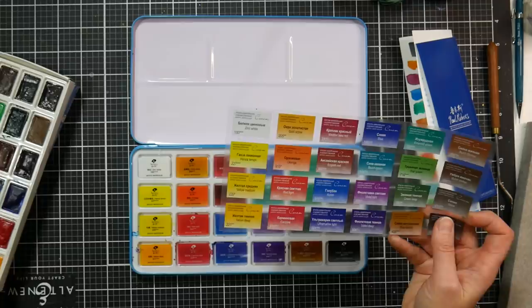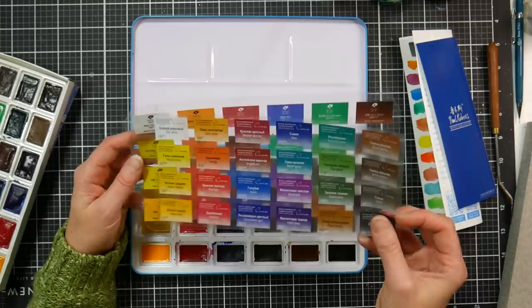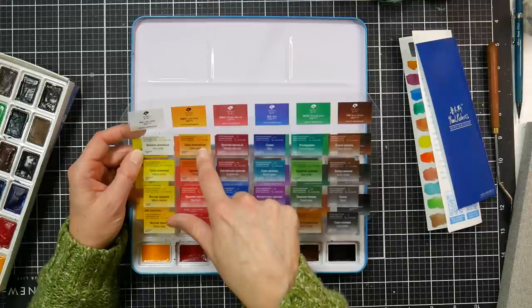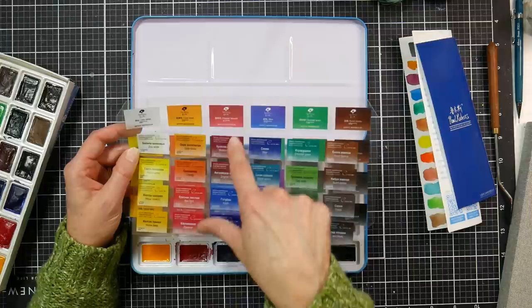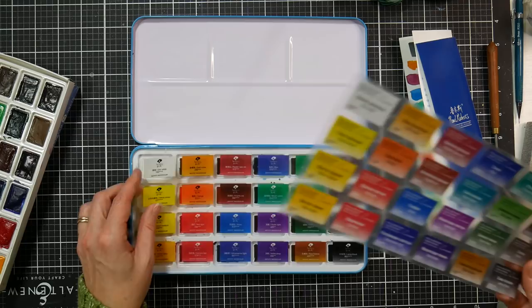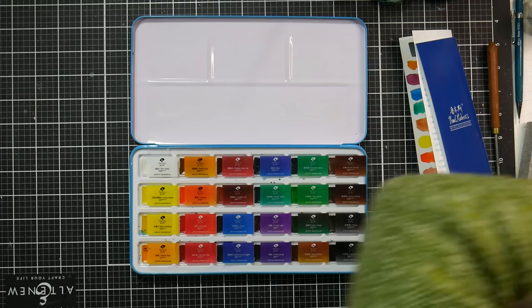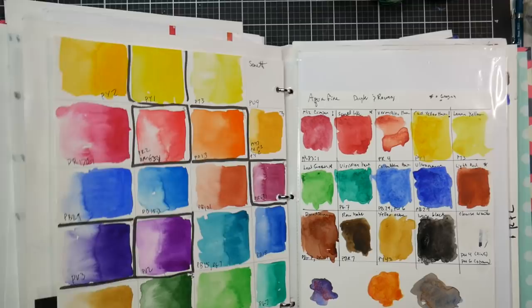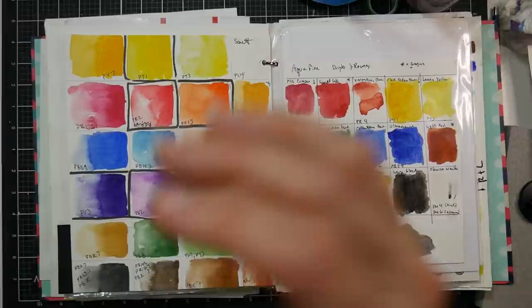I swatched them out and then grabbed the overlay, which seemed familiar. When I compared them, every name and number was identical — Zinc White 100, Gold Ochre 205, Madder Lake Red 317, and so on. Every name and number was identical. Then I compared the swatches and the colors were all identical too. I have a big binder of watercolor swatches, so I pulled out my Sonnet swatch page to do a direct comparison.